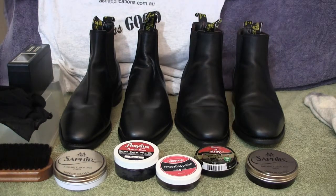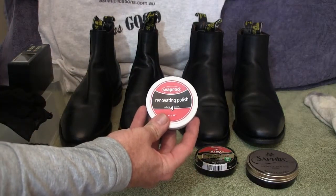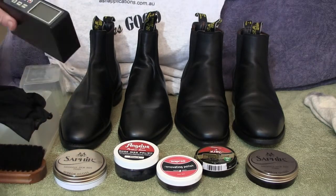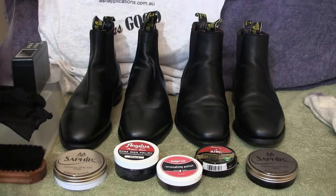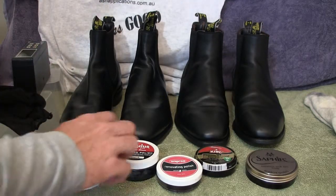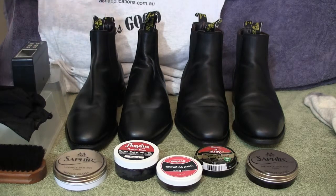Just to make sure we're on an even keel before we start — all of the boots have been taken back and are currently sitting with a renovating polish on them. Before I buff them off, we're going to use this nice thick horsehair brush. We'll place them under the gloss meter — we've set up a rig for the gloss meter so we can get a consistent reading, and that will give us a good guide on what sort of gloss is coming off these boots.